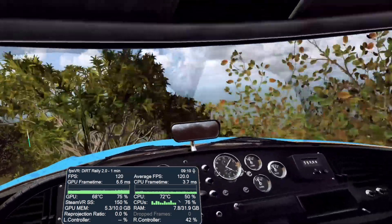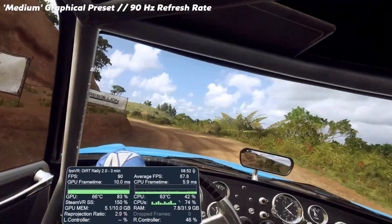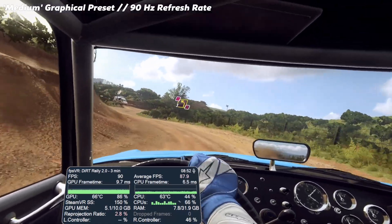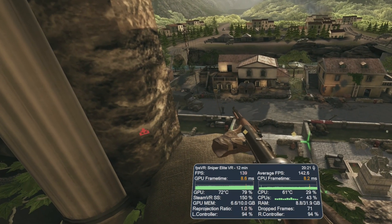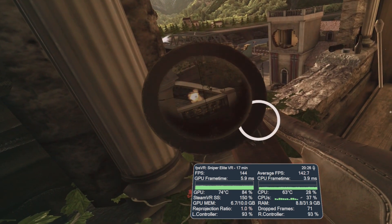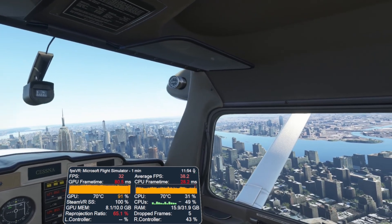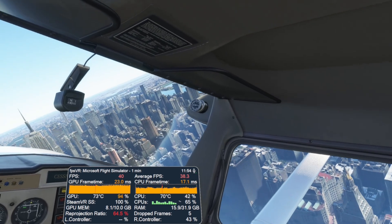By monitoring your frame rates, frame timings, reprojection ratio and all the other information in this overlay, you should be able to alter in-game graphical settings, in-game super sampling — also known as resolution scaling in some titles — and SteamVR super sampling, in order to get as close to a native frame rate as possible. Failing that, in more demanding games you can still get a great experience by relying on reprojection. Microsoft Flight Simulator is just one example of a demanding game that can benefit from using reprojection 100% of the time when native frame rate is simply not possible.